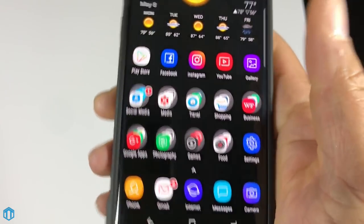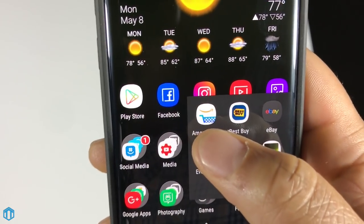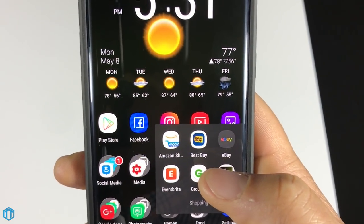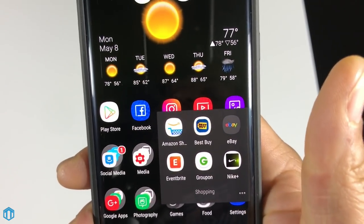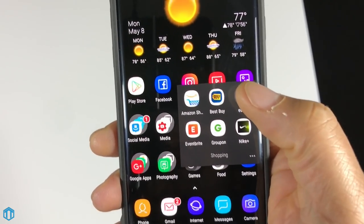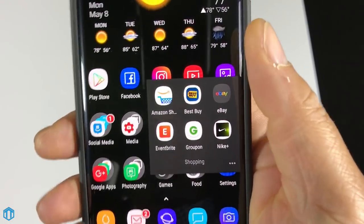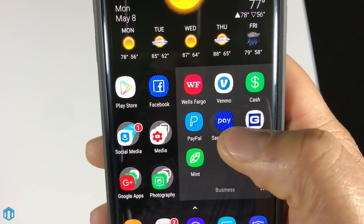In my shopping folder I have Amazon — I order everything from Amazon and don't know what I'd do without Prime. I also have the Best Buy app, eBay, Eventbrite for events and parties, Groupon, and the Nike+ app. I'm not really a sneakerhead, but I do grab a few pairs of shoes from time to time.